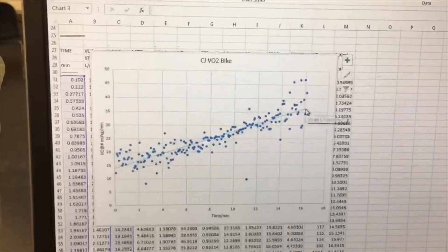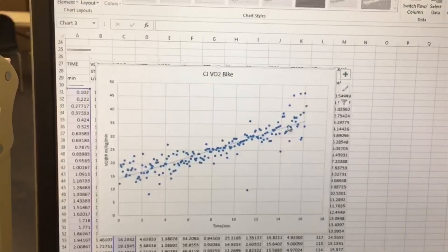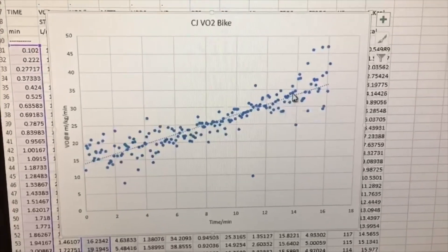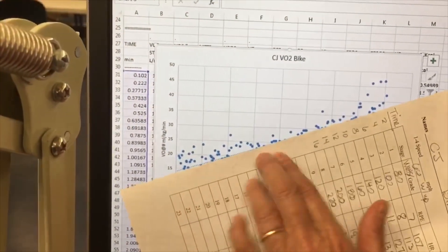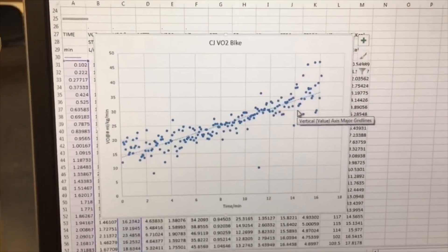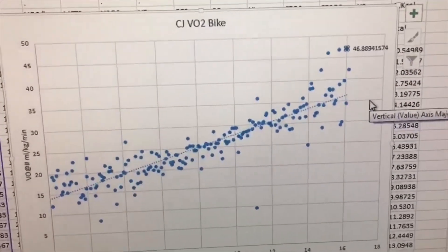We do have a trend line in here, and you can see there are a lot of scatter points above and below. You're looking to see if it spiked up or went flat. Normally you'd have to be at a 19 or 20 and keep it there for a stage or two for it to level out. I wouldn't necessarily say it plateaued at this point — to have a true plateau, you would have to keep that 19 or 20 for a couple more stages. His high point was labeled at 46.889 milliliters per kilogram per minute.